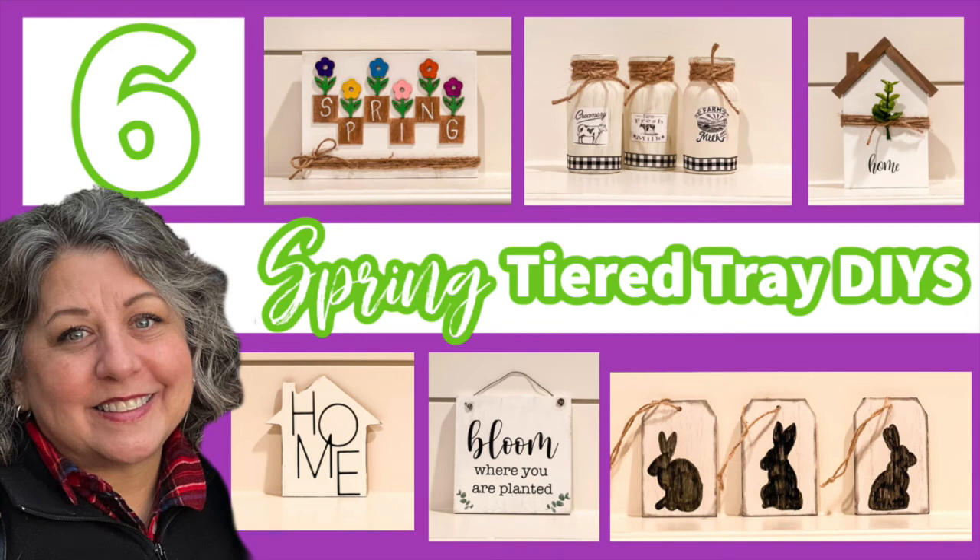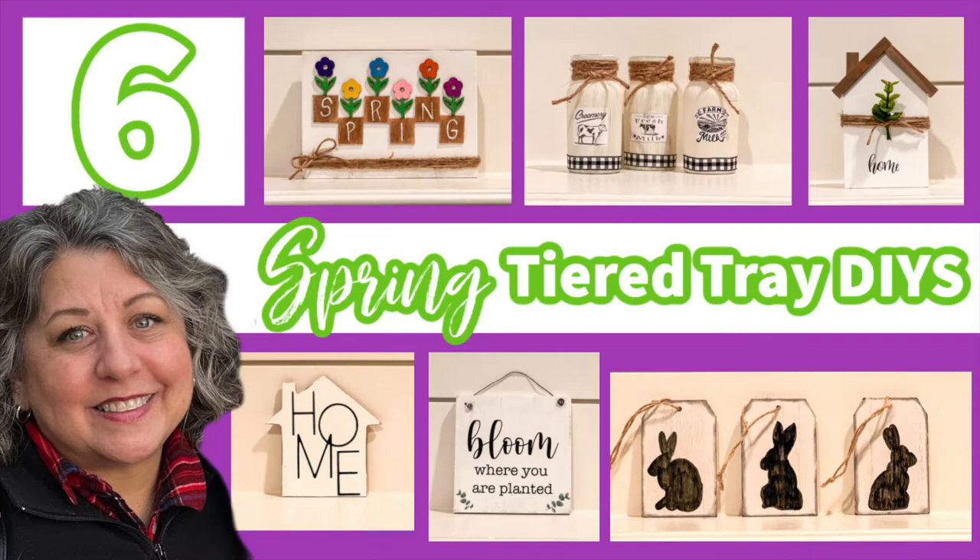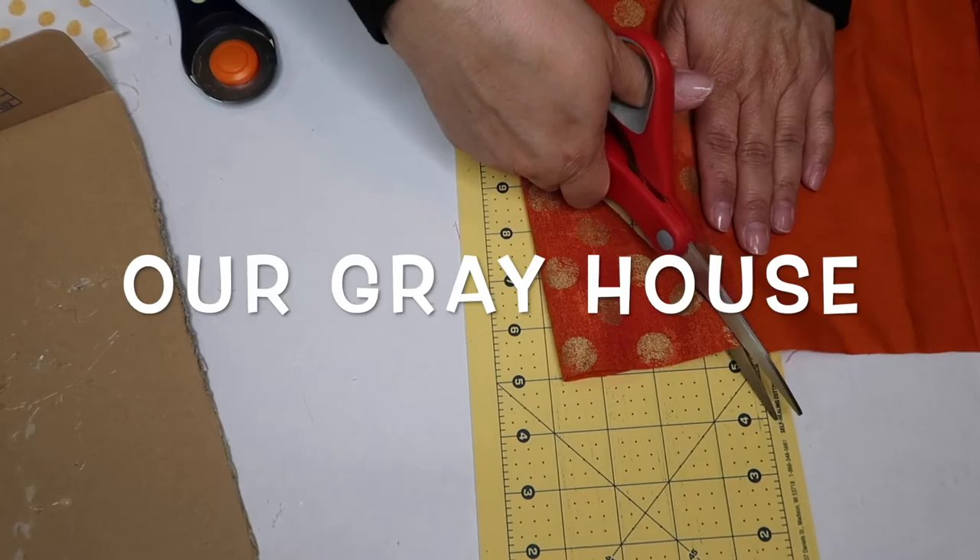I've got a really great video for y'all today. Spring hasn't sprung in my neck of the woods, but I'm willing it to come my way by sharing these six easy spring DIYs. It's part of a playlist hosted by the amazing Kori from Crafted by Kori — her channel link and the playlist link will be in the description box below. Now it's time to craft y'all. My name is Lisa and this is Our Gray House.